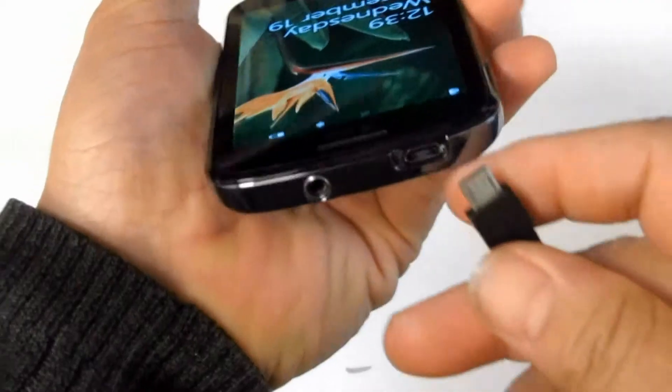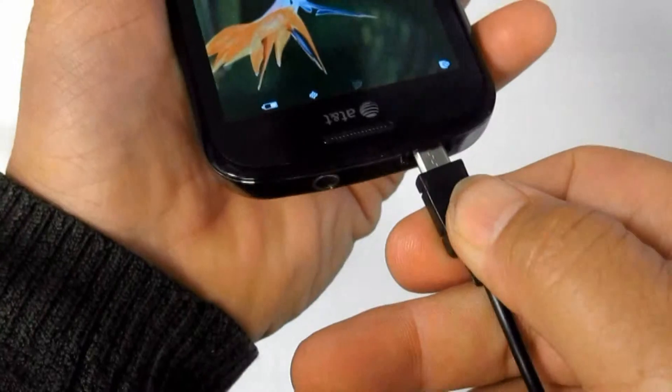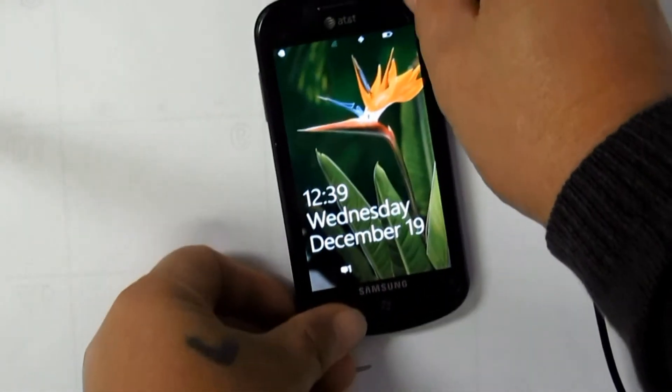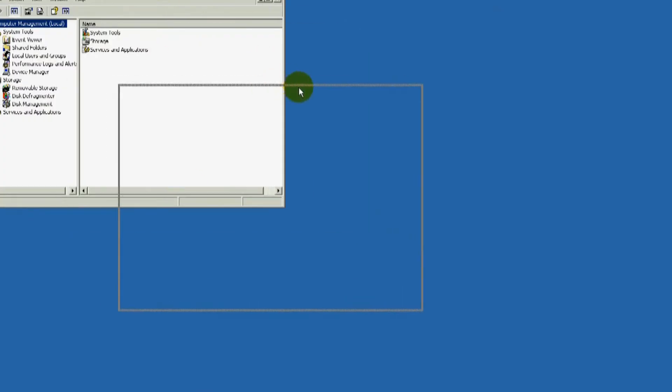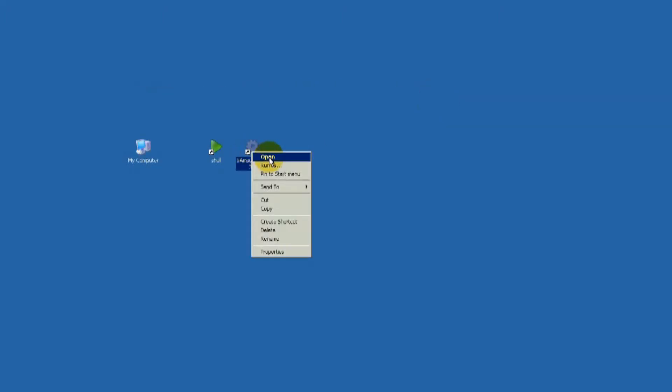Before doing the unlock process, make sure that the unit drivers are properly installed. There are two ways to check: first, check the hardware through My Computer properties, and second, through the Devices section of the Computer Management Tool.